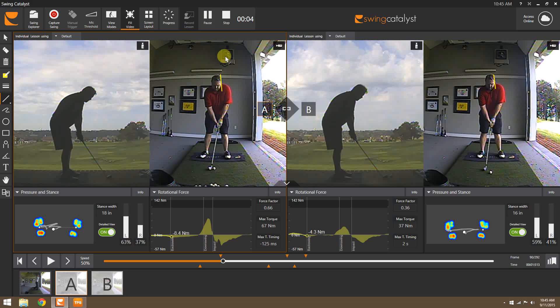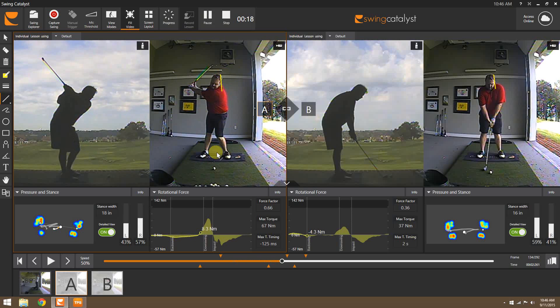Today I wanted to bring you an online lesson — you can sort of tell the differences between these two. What I've done here is draw a line on his head. When he came in, as he was going to the top, we can tell that he has a lot of weight still over...